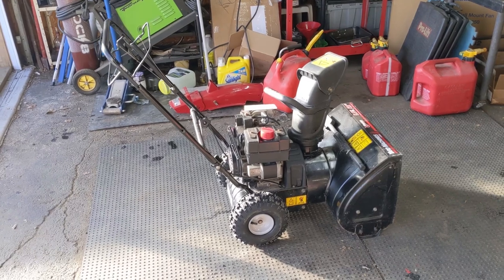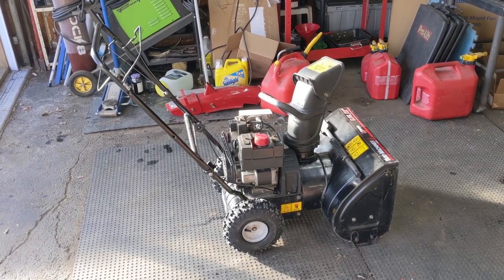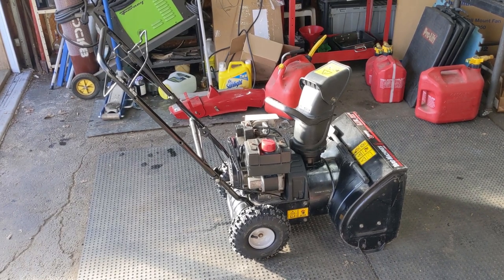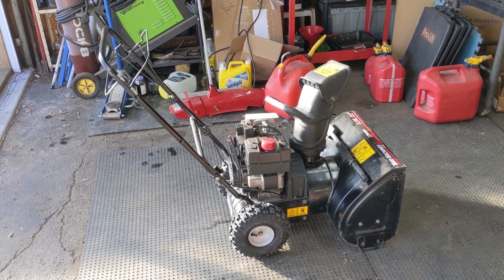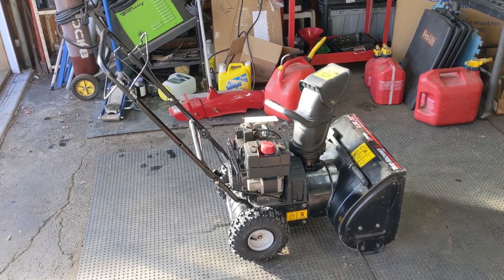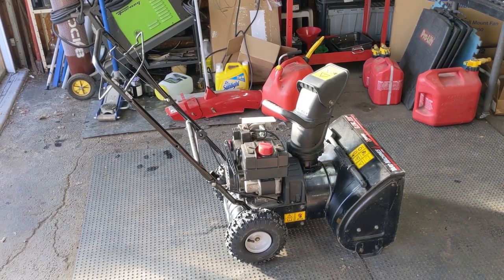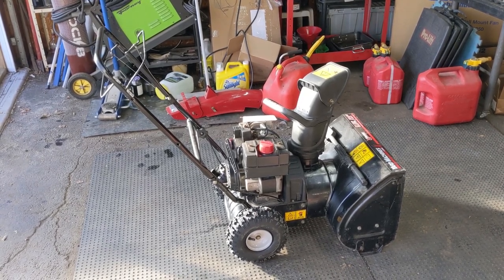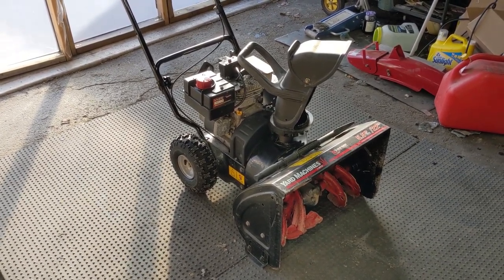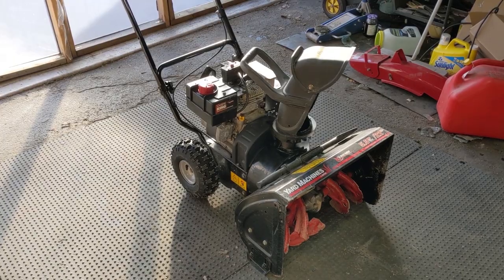You might be wondering: how does a machine that was recalled for a defective plastic wheel not be fixed on a snowblower in 2022 if it was manufactured in 2006? Here's a perfect example — my customer purchased this snowblower brand new in 2006, but he never gave the store he bought it from his phone number. So if the store was alerted by MTD about the recall, they would have no way of contacting my customer. Additionally, if you're not registering your products online, the manufacturer knows that product exists but they can't contact you to remedy the situation.